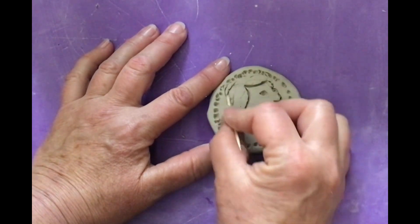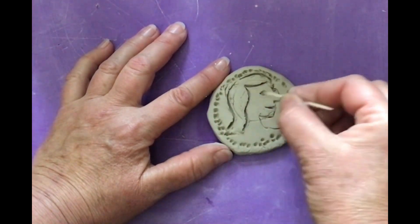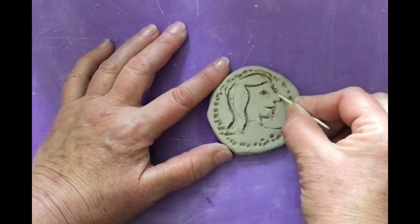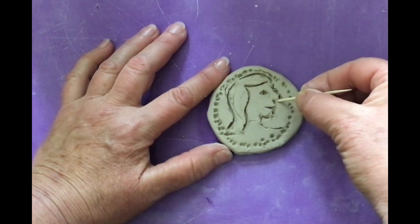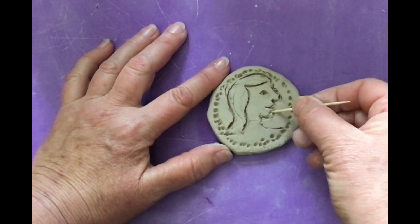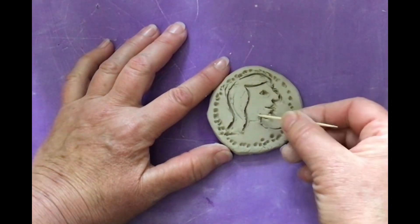I flipped it over and now I'm drawing the face again, kind of redefining it, making it a little bit more interesting, using some details, taking the toothpick, going back and forth, deciding how I want my face to look. Take your time doing this. Have some fun with this.